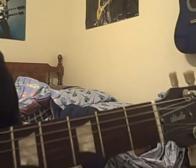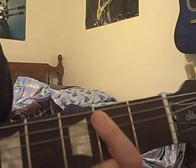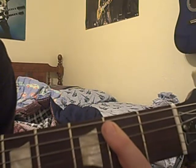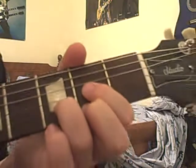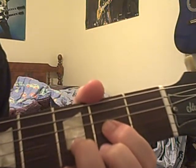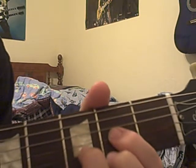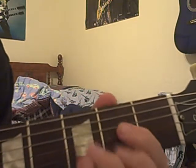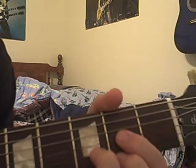The second riff is Back in Black by AC/DC. It goes to the E like we learned on the last one, so hit that. Then make a D chord, which is two on the G string, three on the B string, and two on the little E string. Hit that two times, hit this one time, hit this two times.